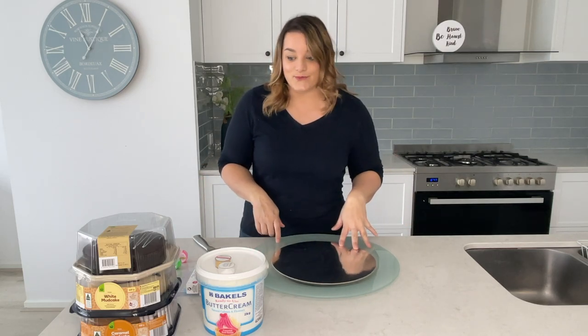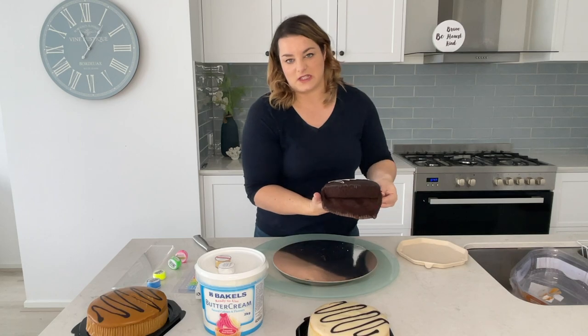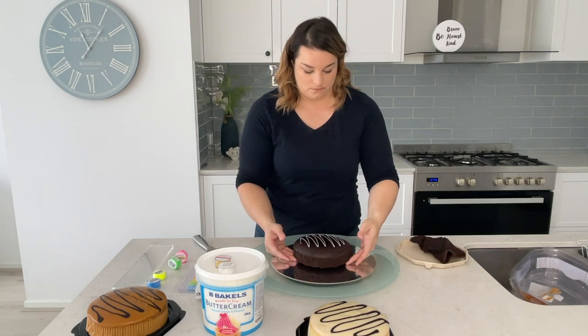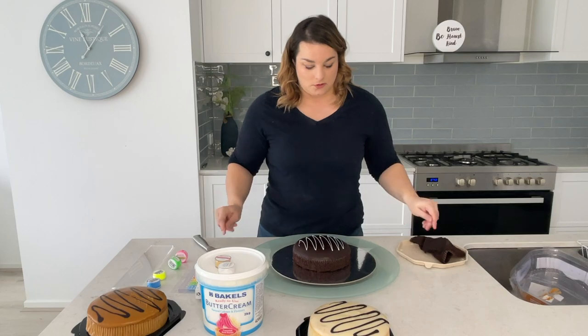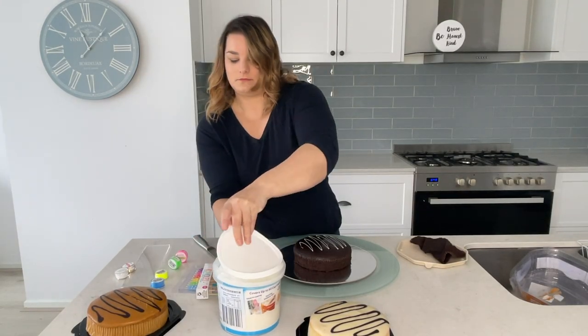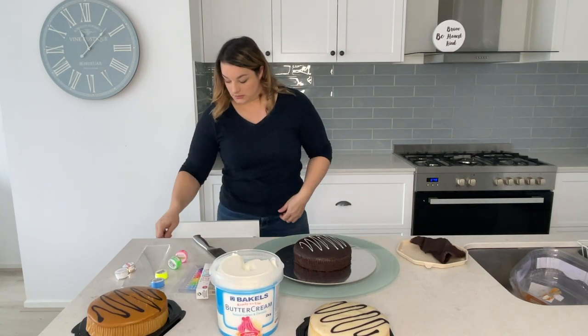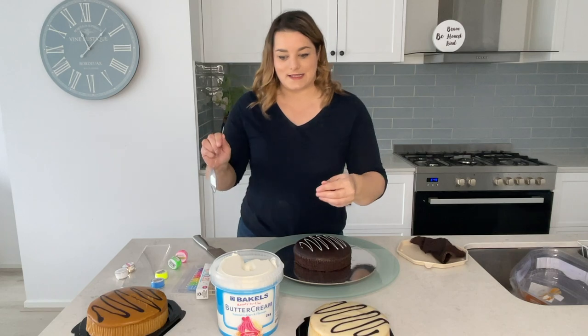I'm going to keep the icing on the cake because it just adds filling. I'm going to keep the original icing on all the layers. I'm just going to try some — my waist needs it, you know.